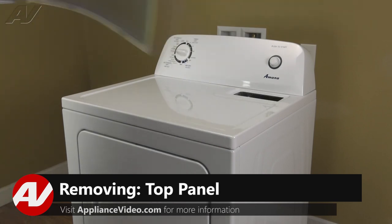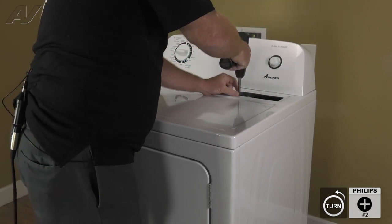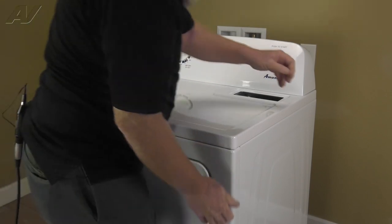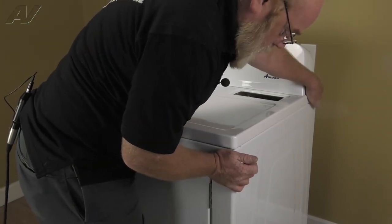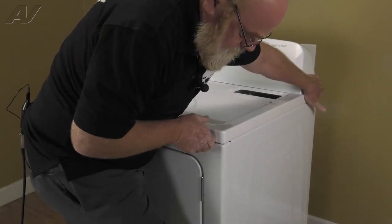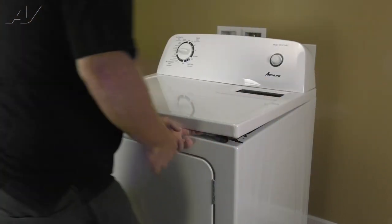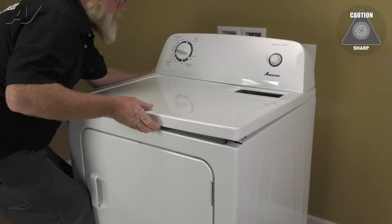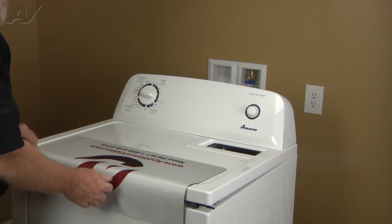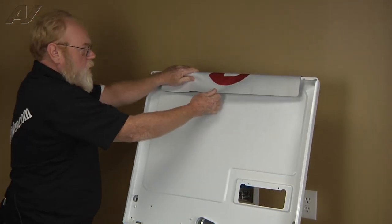Now let's pull the lint screen and we'll remove the two number two Phillips screws that lock the top down to the air duct. Then we will put our foot against the bottom right corner of the dryer and pull the right rear of the lid towards us and pull up as we do that. We're going to repeat that on the left side. Now that our top is loose, I'm going to lay a protective cover across the front edge and lean the top all the way back against the wall.